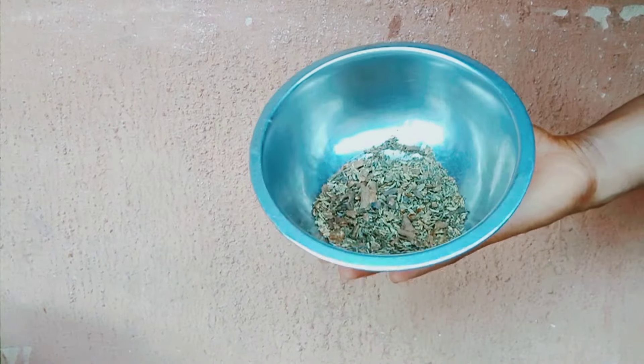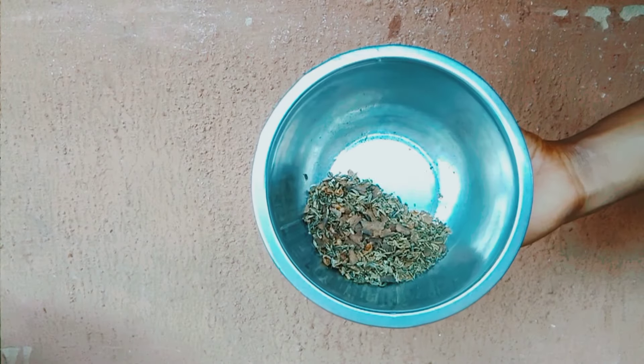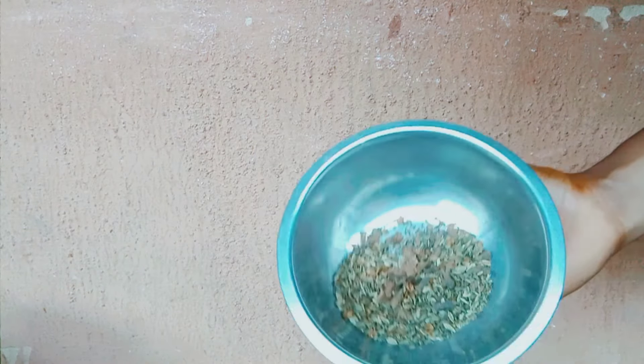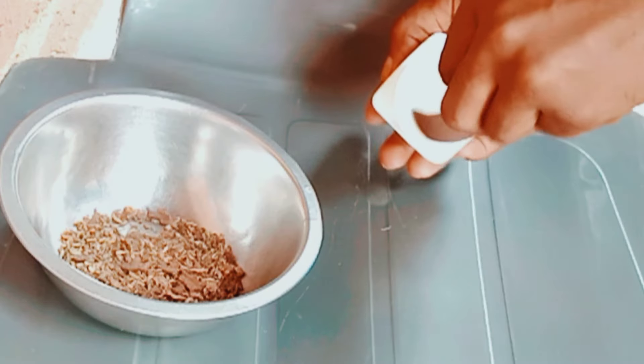I've added the two ingredients together and I'll go ahead and crush them. This is how they look once I finish crushing them. I'll now go ahead and add my Vaseline into it.